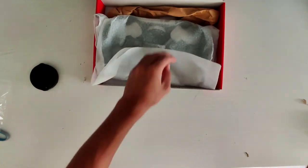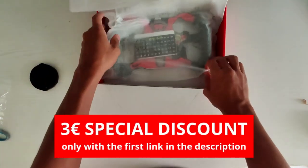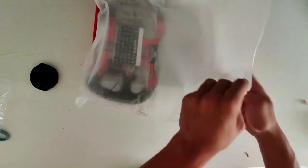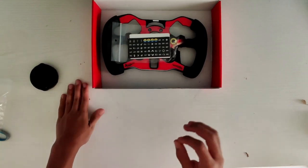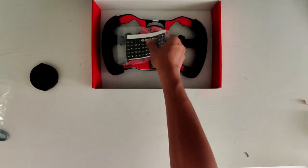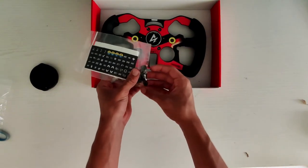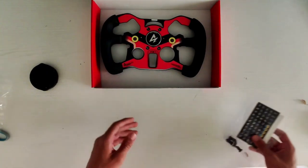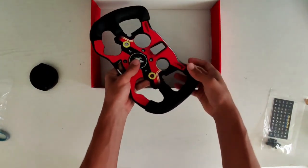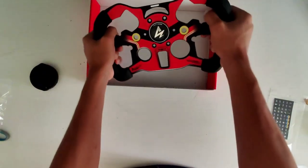I will leave you the link in the description, and if you buy with that code, you help the channel to grow — it won't cost more to you, I just earn a small bit. You can already see this is designed to completely customize your experience with the buttons. Wow, the quality is so high — I'm already loving it.